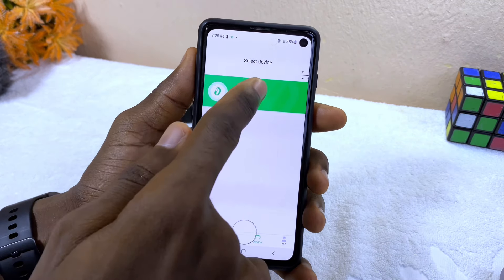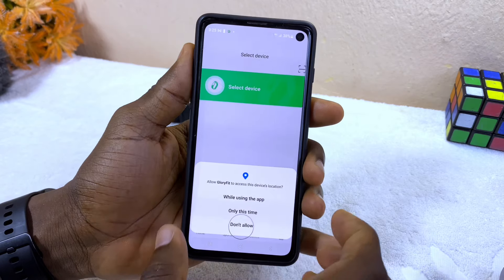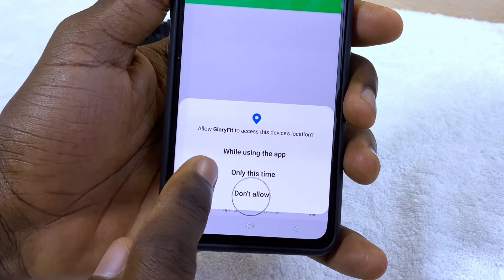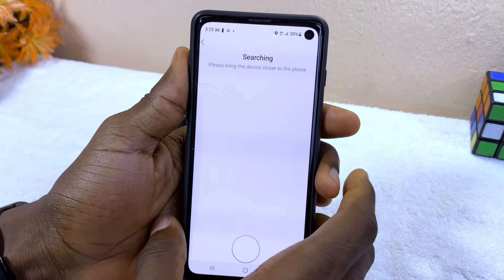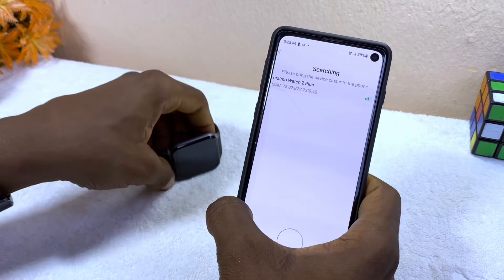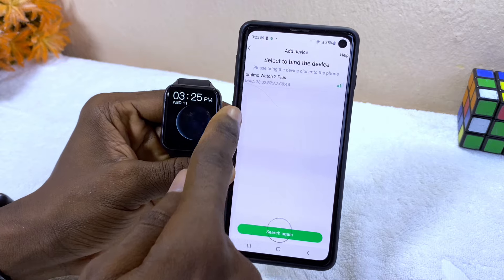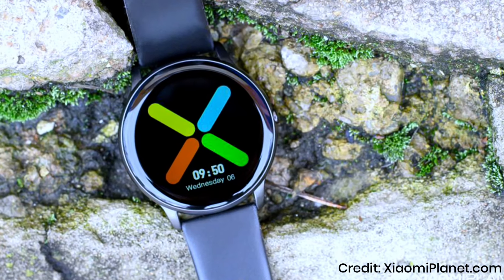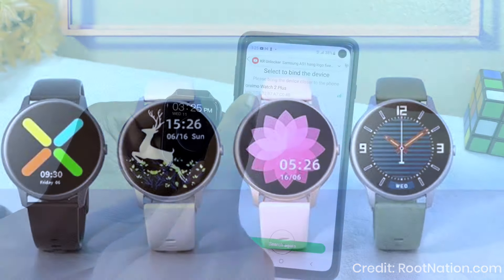Select Device, then select 'I Got It.' It's going to ask you to grant Glory Fit access to your device location — select 'While Using the App.' Glory Fit will now search for your smartwatch. As you can see, my watch appears here as Oraimo Watch 2 Plus. Yours may show as Glory Fit Sportswear, KW66, or another Glory Fit model — select it.